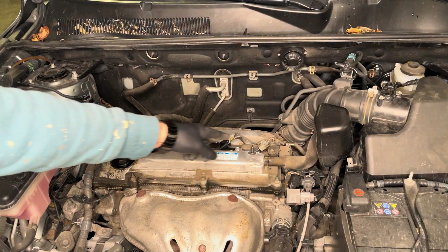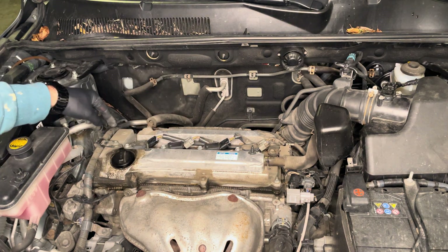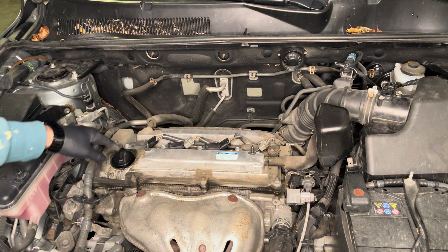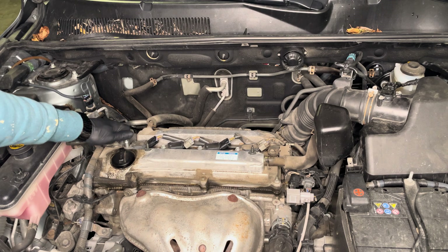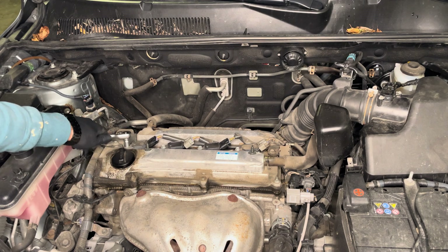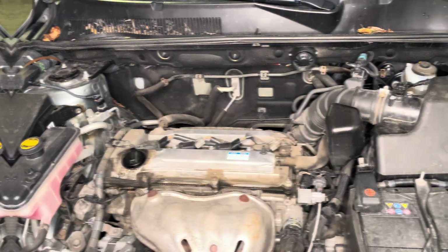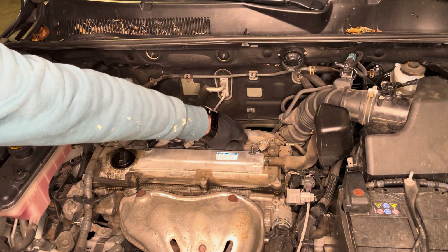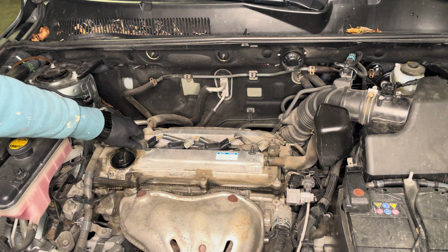Once you remove the cover, you have access to the leads that go into every single cylinder. These need to be undone as well, so we're going to use a number 10 socket to undo every single one of these. Now that they are undone, you can just pull them up very simply.